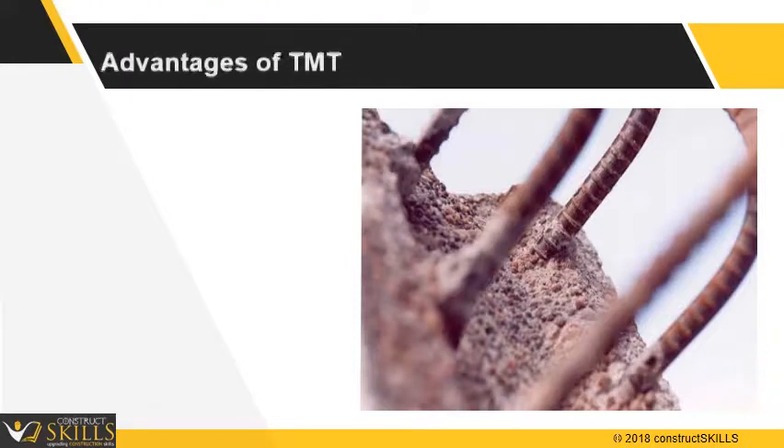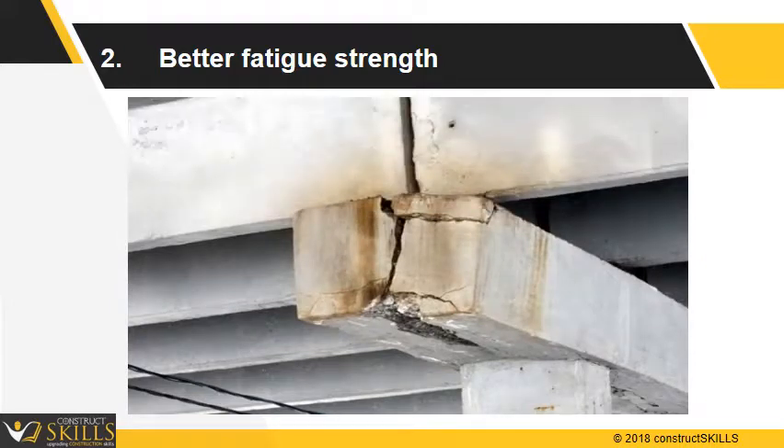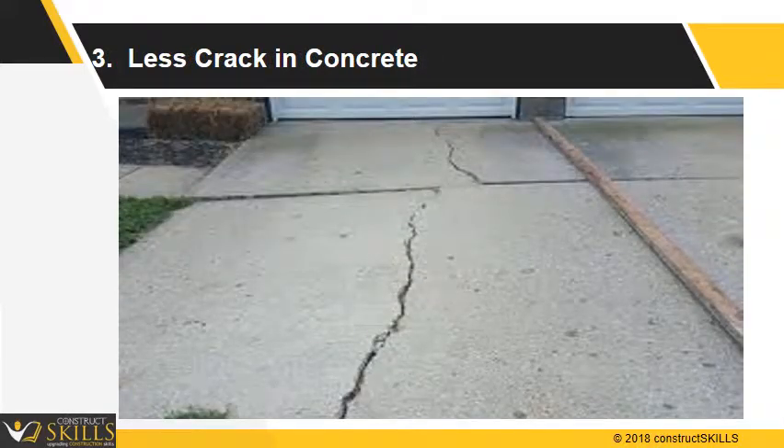The advantages of TMT are: it provides higher bond strength as bonding with concrete is strong. TMT offers better fatigue strength and can carry large and continuously varying loads. There is less cracking in RCC due to high bond with concrete.